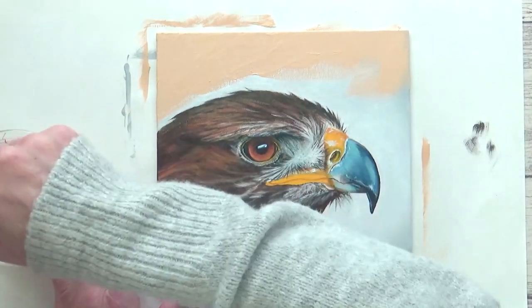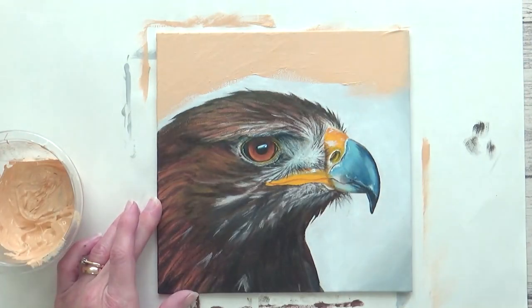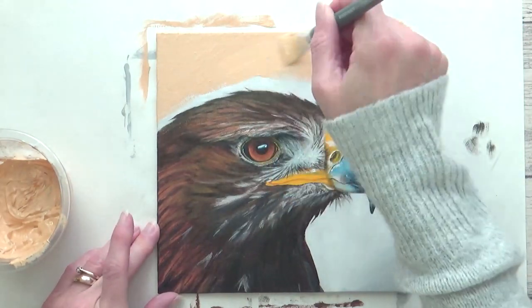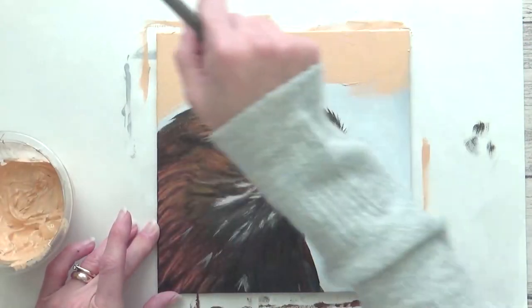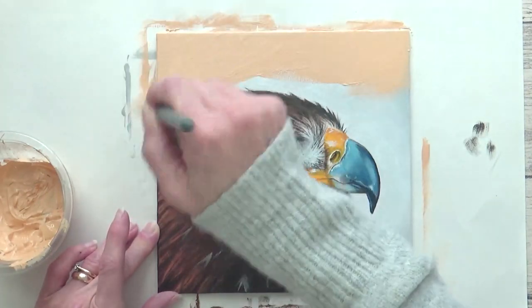Let me know which background you prefer. I hope you enjoyed the video as much as I enjoyed painting this one — give it a thumbs up if you did and comment below with any questions or thoughts. Thank you so much for watching, take care, stay safe, and I'll see you in the next one. Bye!